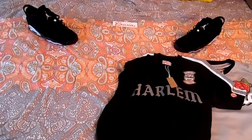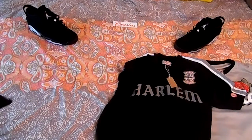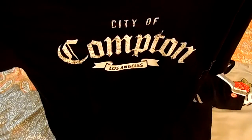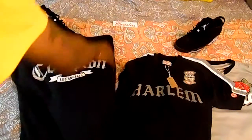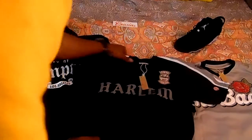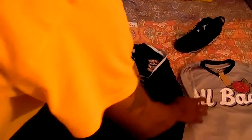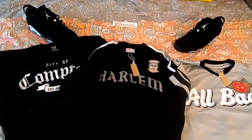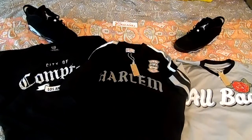These two jerseys are kind of lightweight — not loose fitting, but lightweight — so with it being hot still right now you could wear these out and be cool. Last but not least, you got the City of Compton tee. On the front you got 'City of Compton, Los Angeles,' and on the back '1989,' because that's when a lot of stuff with the City of Compton and NWA happened. If you haven't seen the NWA movie, you need to go see it. So I got two jerseys and a t-shirt.